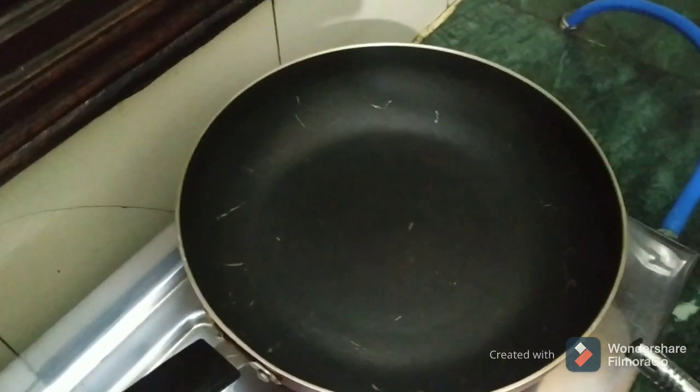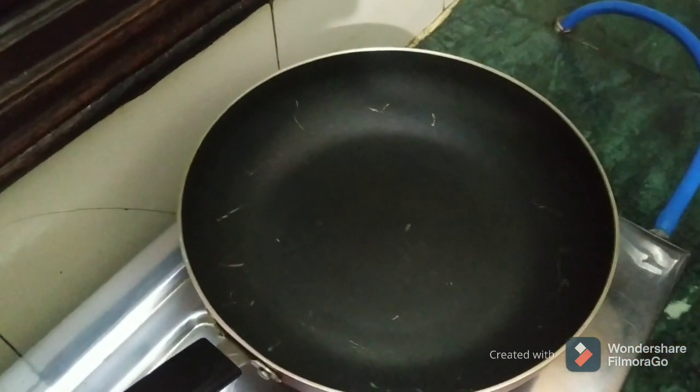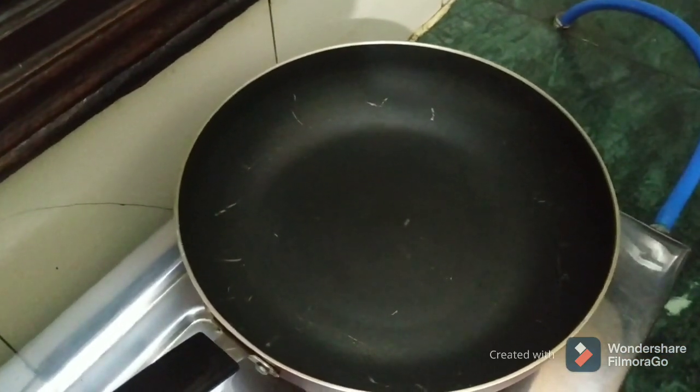Now I am heating the gas. The pulao will be made on the heat. These pulaos are being made on the heat.